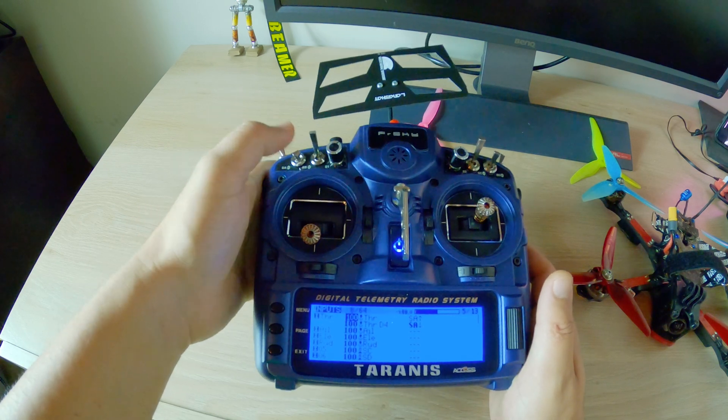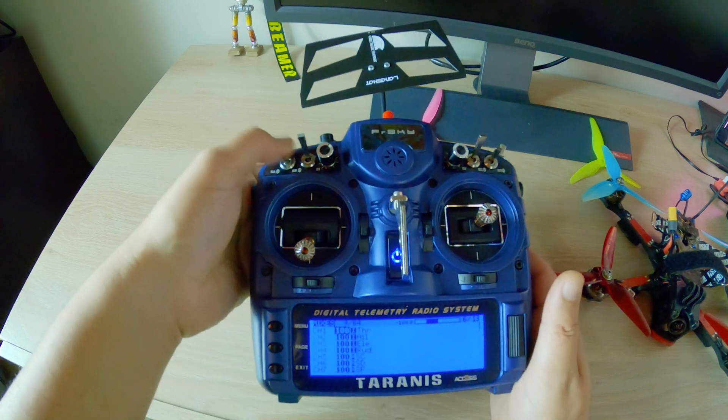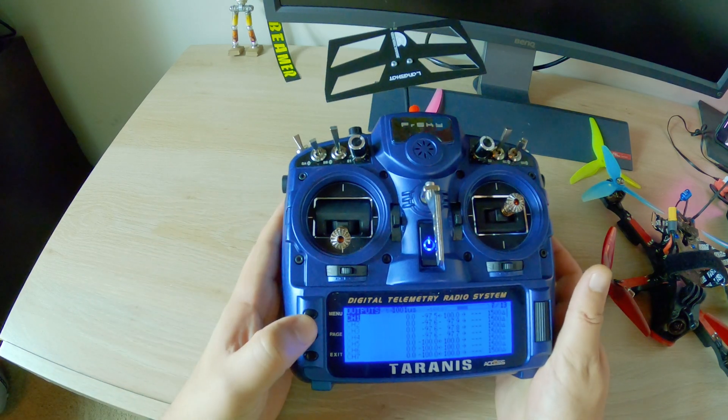In the past, people used to use idle up as a replacement for air mode, because I guess air mode wasn't out yet.